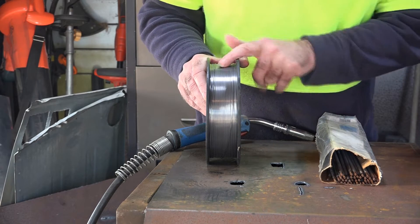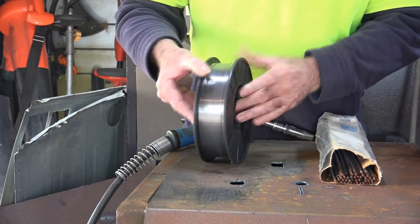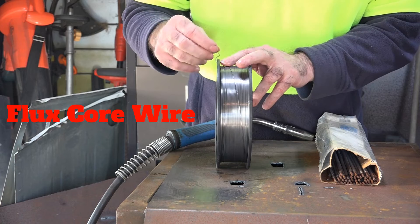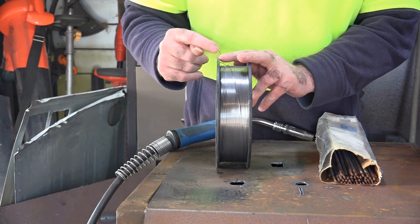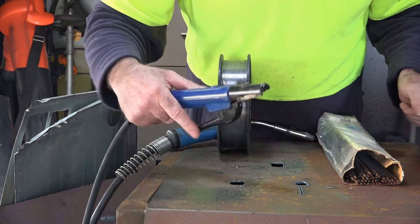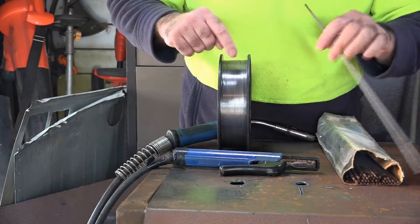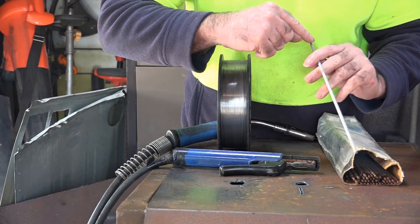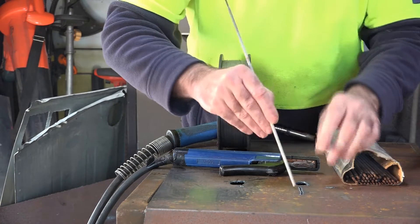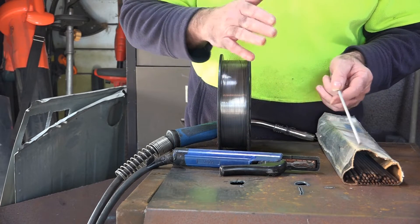If you're going to do some gasless MIG welding, you're going to have a wire that looks something like this - it's got flux in the middle of it, hence it's called gasless. You don't need gas to run it because it's self-shielding. If you want to learn stick welding, you're going to have electrodes like this - a wire rod down the center with flux on the outside, so it shields itself as well. Basically these two types of welding are the same but totally different.